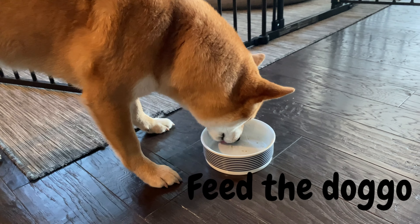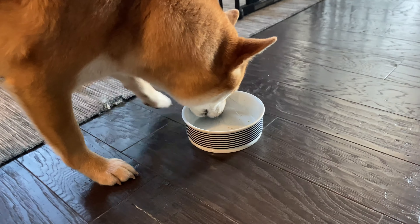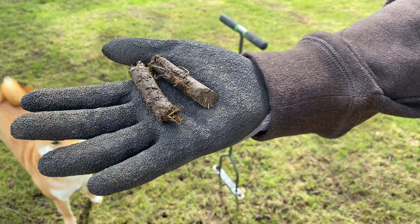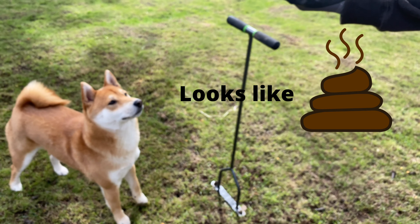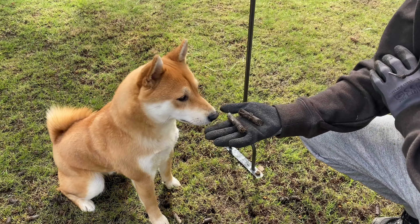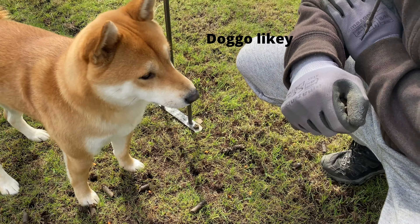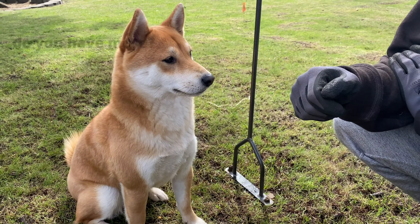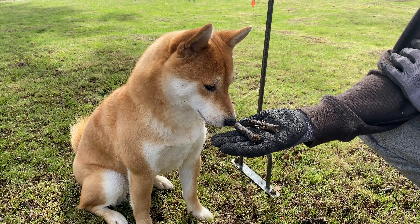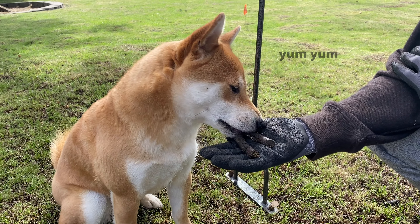In this video, I'm going to share how to effectively train a Shiba Inu dog. I will discuss Shiba Inu's unique personality, training techniques, how to discipline your dog, and how to stop puppy bites. All key points are listed in the description box with timestamps, so feel free to jump to the section you're most interested in. I also have two other videos about training a Shiba Inu, with links down below. Now, let's dive in.